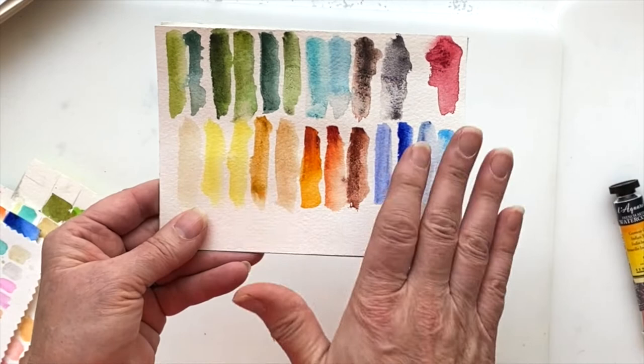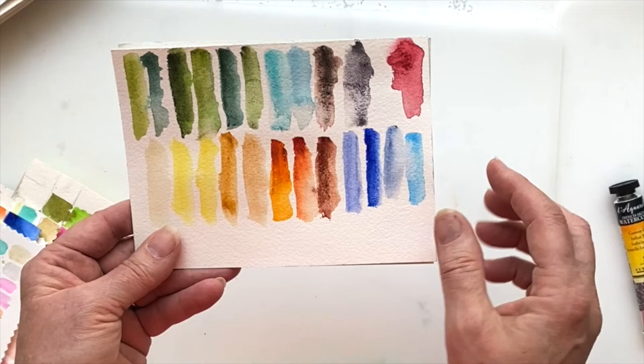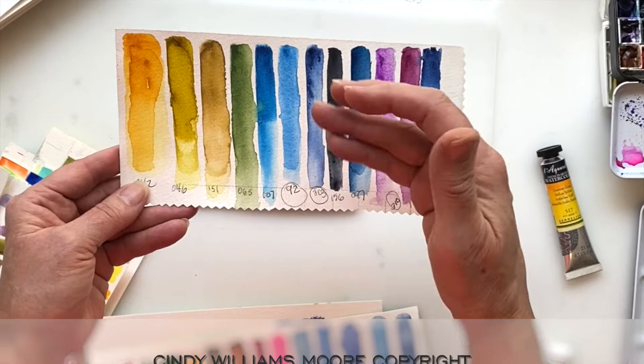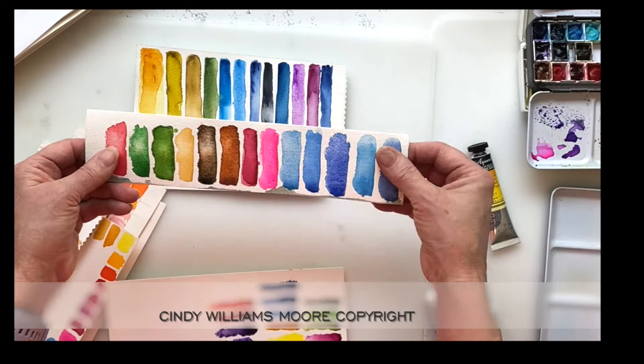I'll take different batches — I bought a bag of these paints and I would date this. A lot of these are Daniel Smith; this one is a QOR brand, I can tell by looking at it. I create these little strips and save them. Besides my color chart, I'll have these strips — they give me a little more room to play and see what these colors look like.